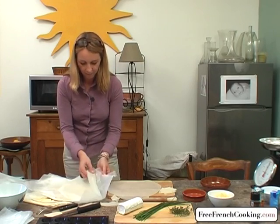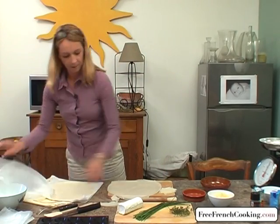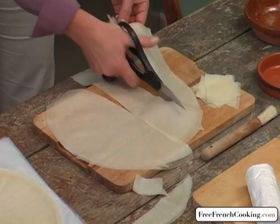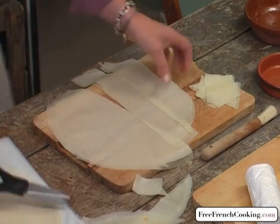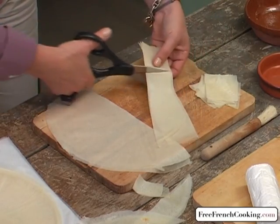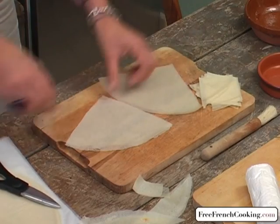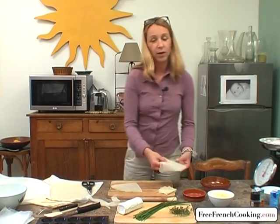You can also cut the phyllo dough in two layers — it's very fragile but also very elastic. We generally lose a little dough at the end, but there is square brick crust that exists, which is perhaps better for this recipe, but we're using round brick crust. If you want to use a larger mold with this recipe, take the whole dough and layer three or four sheets without cutting.